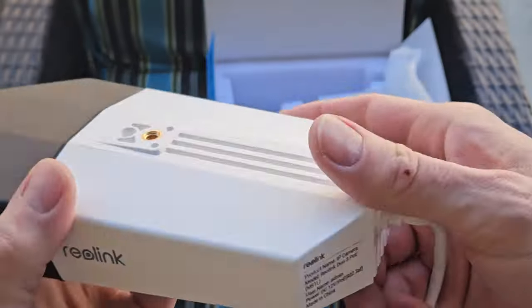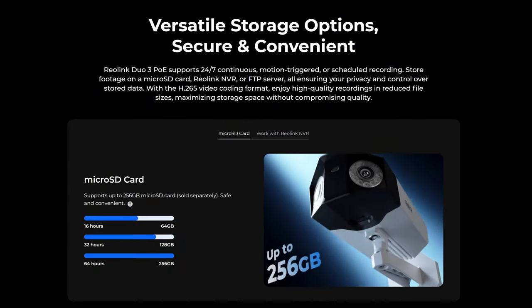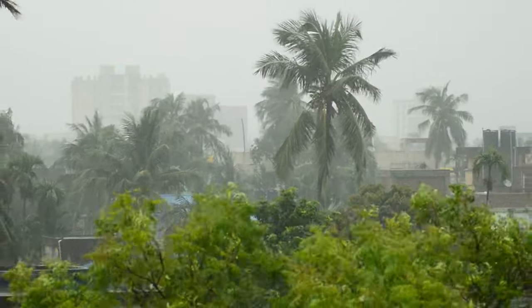This camera has a 180 degree panoramic view and includes motion track and color night vision. The Duo 3 is compatible with all new Reolink NVR systems, however it's not compatible with the older NVR systems. The Duo 3 can be viewed from your phone or the client app on your PC. It also has an additional micro SD port for in-camera recording, and an IP67 rating which means it's durable in all weather conditions — except maybe a hurricane or typhoon.